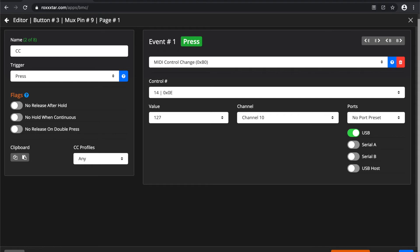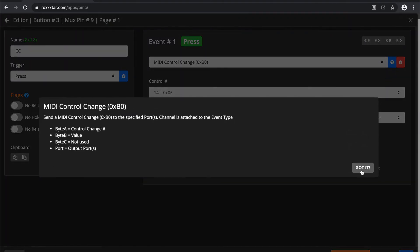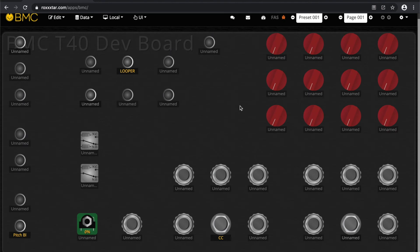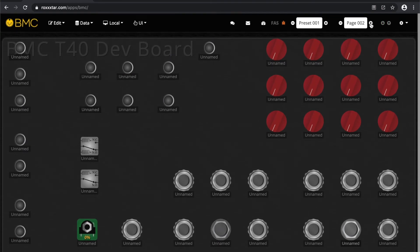BMC has pages — every button can have a unique event per page. On page one you can have all control change buttons, on page two all program change buttons, and so on for whatever you want. You can assign a button to change pages so you can easily scroll through them. You can also save an event to one button across all your pages, which is pretty powerful. You can scroll through your buttons here, hit the question mark for information, or clear an event completely. You can change pages right here as you can see.